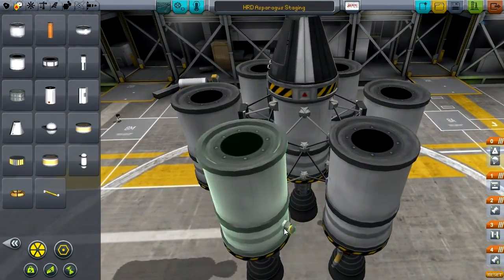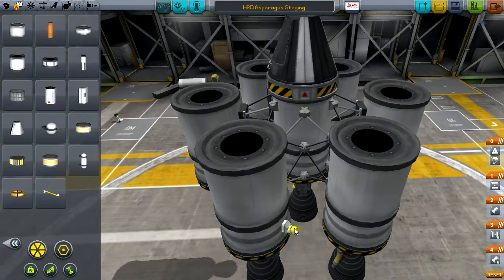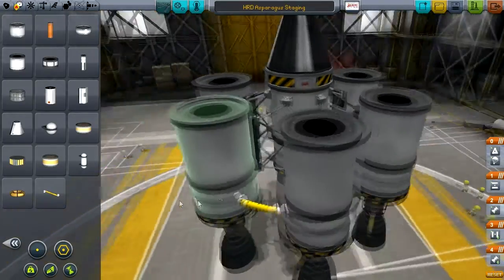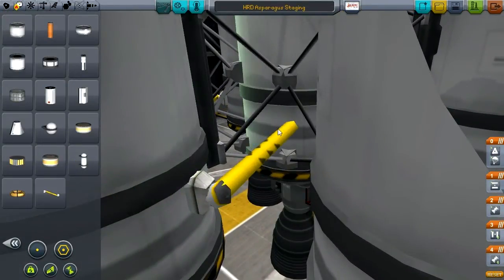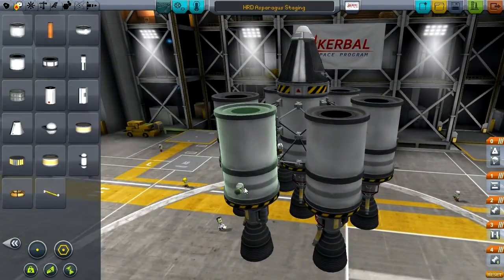We'll grab the fuel lines and make sure that I'm not on six times symmetry — I'll grab those at one times symmetry. We'll start with the outer one and connect two of the outer fuel tanks, continue down the line connecting the next two, and then once those three tanks are connected, we'll take that last one and connect it to the main fuel tank.